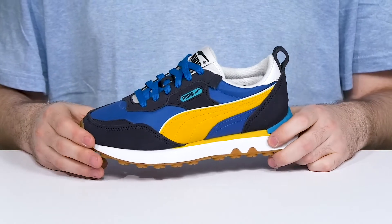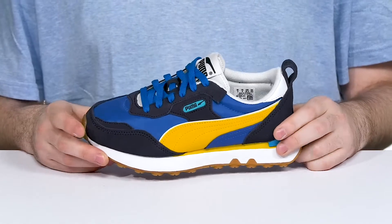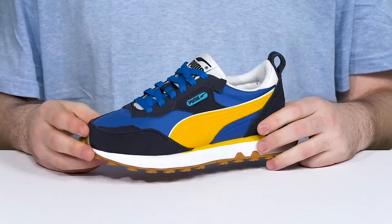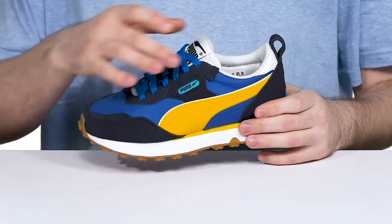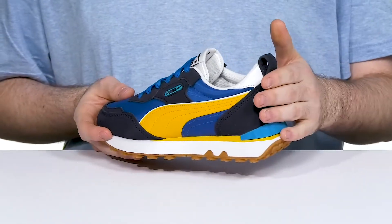Dress your kids up with some retro style in the essential Future Rider look from Puma. This silhouette has an upper that's made with ripstop nylon — it's very shiny and durable, keeping it lightweight — while the suede overlays across the heel, as well as on the eyelets and the toe, add some abrasion resistance and style that also keeps it locked down.